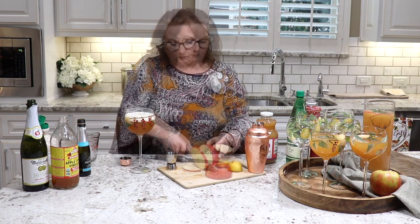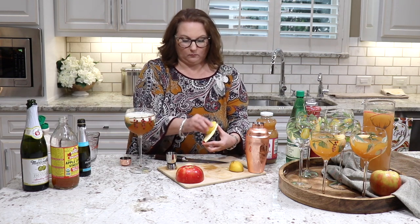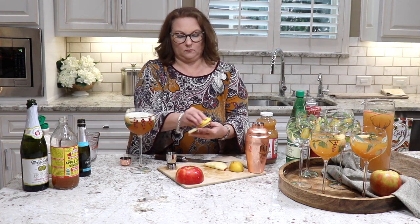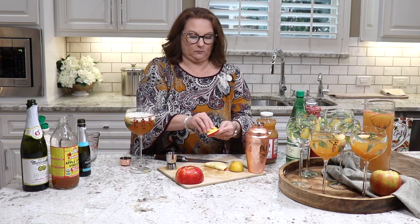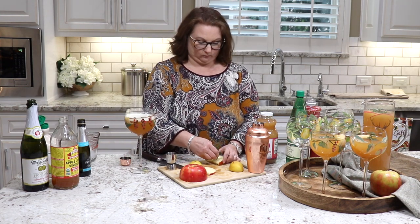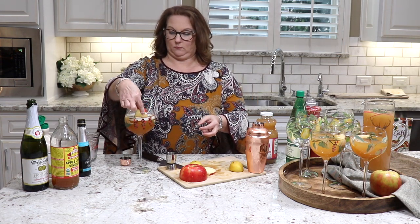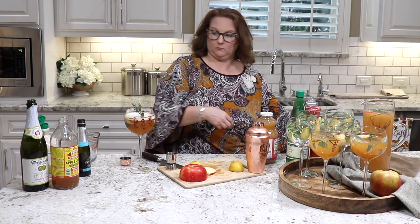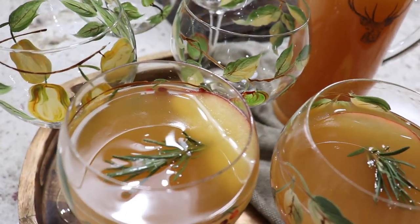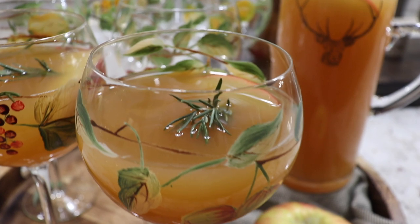To finish it off, slice some apple for the garnish — try to slice it as thinly as possible. Once sliced, rub it with a little lemon to keep it from browning. You could also squeeze a little lemon into the cocktail for a nice added flavor. I'm taking a sprig of rosemary and poking it into the apple slice to hold it in place, then placing it in the glass. The garnish is the rosemary and the apple, and the rosemary will give it a nice little flavor. Feel free to play around with the proportions of apple cider vinegar and sugar to suit your taste.